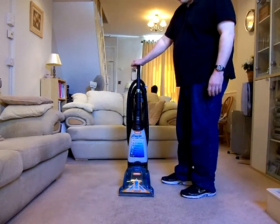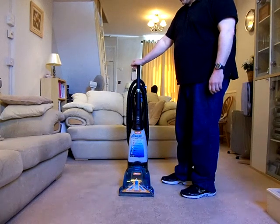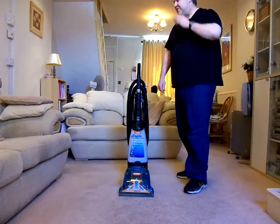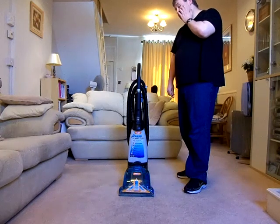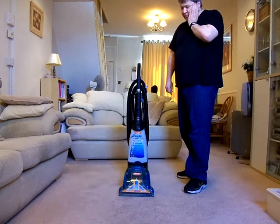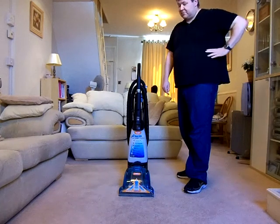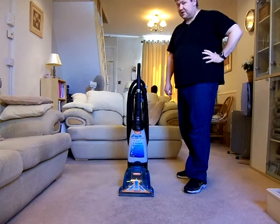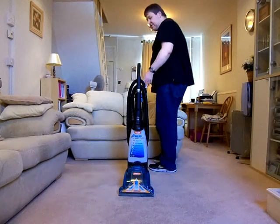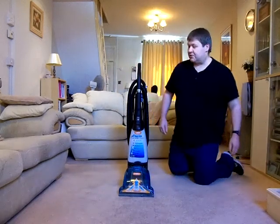This is the Vax Rapid Deluxe. Its model number is the V026, and I bought it in 2006. I think I had this one from Argos. It wasn't the top of the range at the time — it was a mid-model in the range. There were better ones available, but as I don't have a very large house and only wanted it to shampoo the carpets downstairs where the pets go, I thought this one would suffice, and for the first few years it's been quite a good little machine.